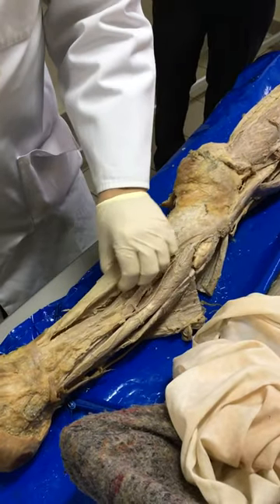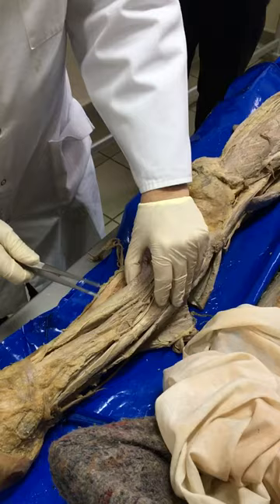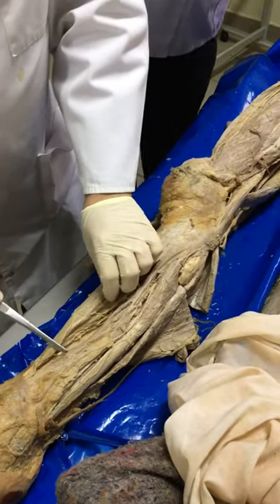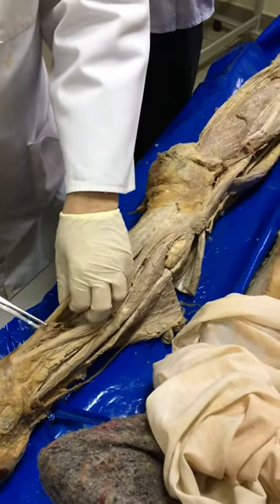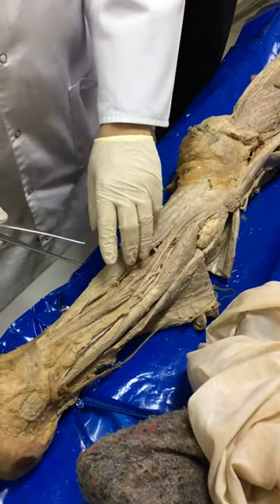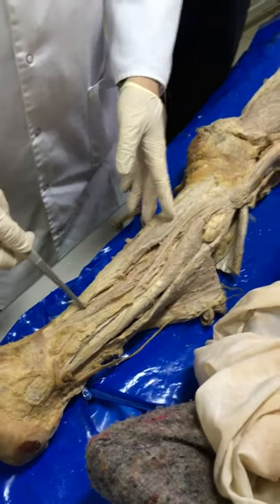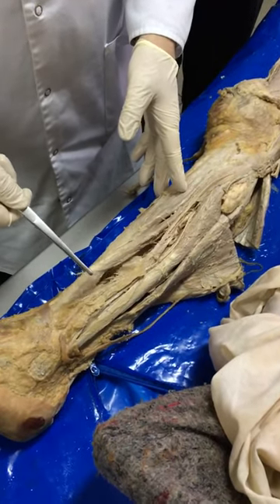This is the tibialis anterior muscle, next to the tibia. Then we have the extensor hallucis longus — hallux is the big toe, and pollex is the thumb — hallucis longus and extensor digitorum longus.